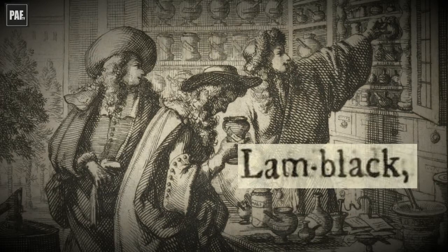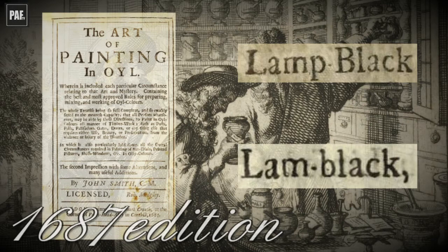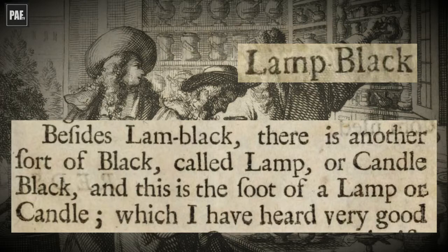Smith makes a distinction between what he calls lamb black and lamp black. This is a little unusual and doesn't appear to have been picked up by some modern scholars in the field. In fact, the pigment that Smith refers to as lamb black would later, in the early 18th century, be called lamp black. But when Smith referred to lamp black, he meant a different black pigment. Smith tells us that lamp black is the soot of a lamp or candle — sometimes actually called candle black. He tells us that artists commended it and that it was a finer and brighter colour than lamb black.